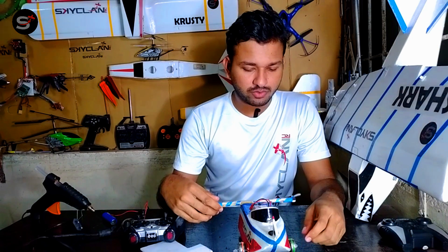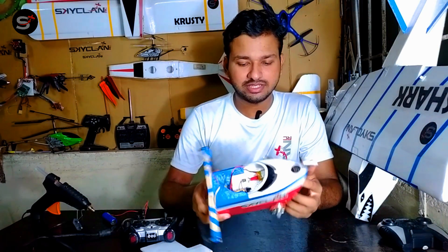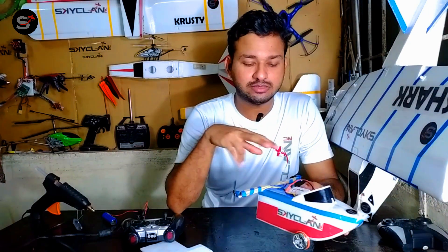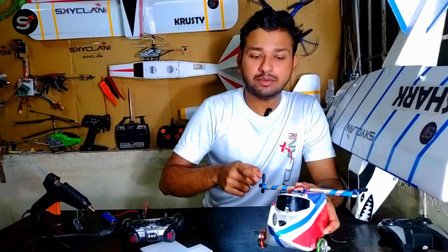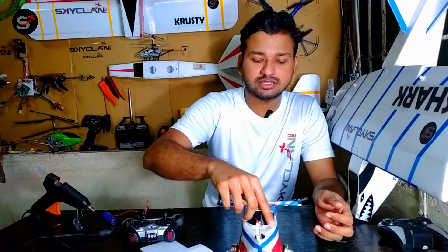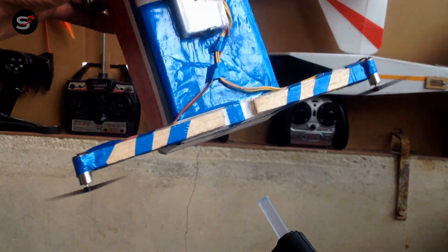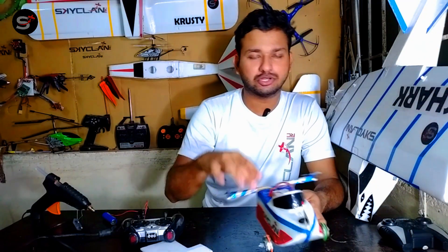Then I just soldered the motor wires to the receiver, and that was it for the electronics. One thing you need to make sure: if your receiver has a gyro built-in, the motors must be connected properly. If you tilt the boat to the right, the right motor should speed up to compensate for the turn — the gyro has to automatically compensate for the disturbance. If it doesn't go in the right direction, just switch the motor wires.